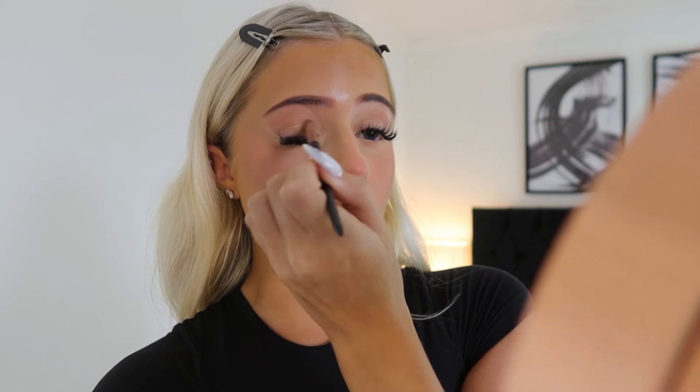Oh my god, I forgot eyeshadow! For eyeshadow I just go in with a brush — it's very dirty so we're ignoring that — and I go into my bronzer because I like to use the same shades so my face is all kind of matching. I just apply that on the lid. You probably won't be able to tell on camera but in person it makes such a difference, then vice versa on the other side. Because the bronzer has some shimmer in it, it just looks really nice and natural — when it's not, obviously.